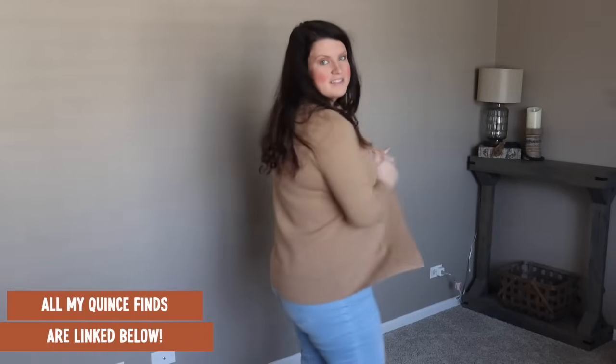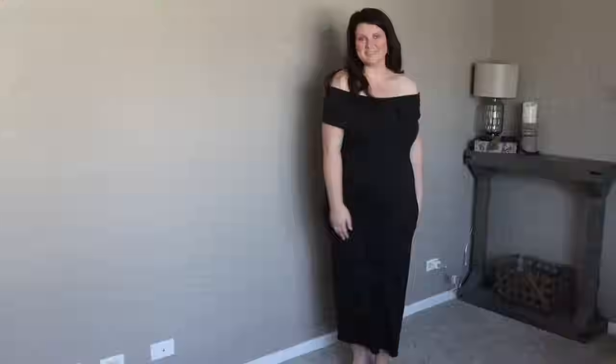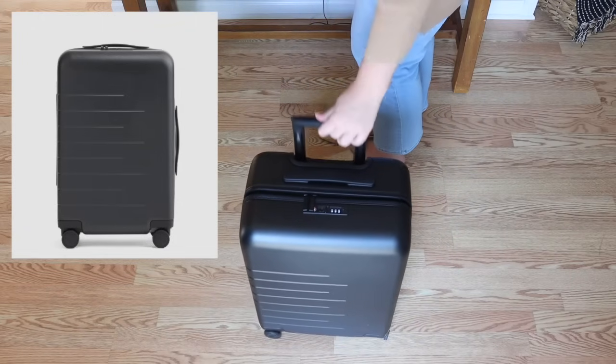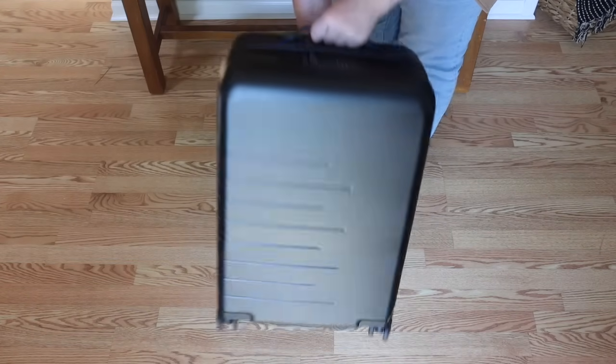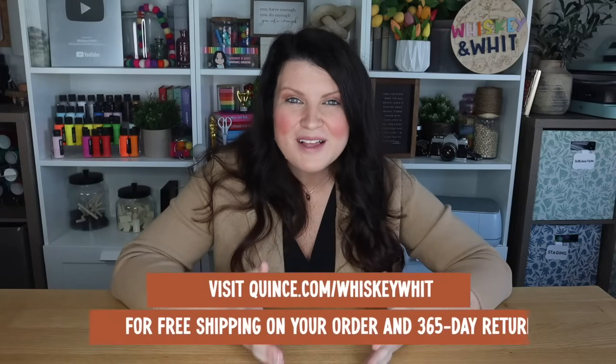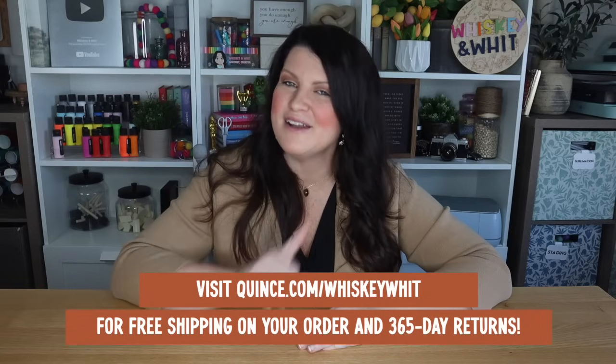Something for everyone. I am loving this organic cotton blazer I have on — this is the camel color, and it's not maternity so I can use it now and well past when the baby is here. It's similar to a J.Crew option that is nearly $160, but this one is under $70. I also found a great black maternity dress — nice and comfy, over the bump. And I've been searching for a hard-sided carry-on suitcase under $300; this one from Quince has 360-degree spinner wheels, high quality zippers, and a TSA lock. Head to quince.com/whiskeywit for free shipping and 365-day returns.